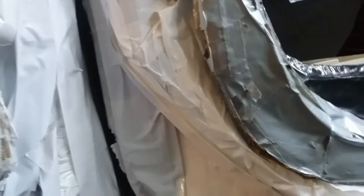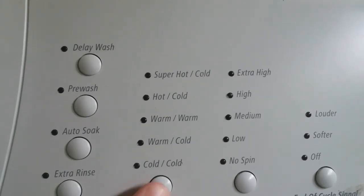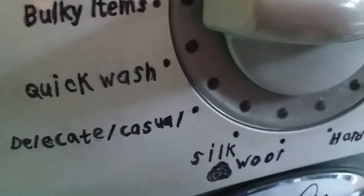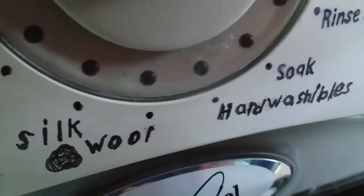And what about your delicate clothes? Whirlpool has not forgotten about that. The Whirlpool Duet handles delicate items from silks to wools, giving you two cycle options: delicates and hand washables. Both settings combine cool temperatures, intermittent or slower tumbling, and no spin. The wool cycle is on the Duet washer too.